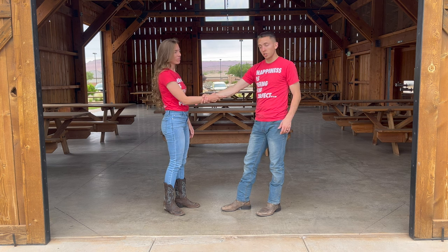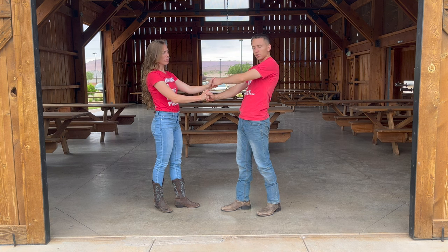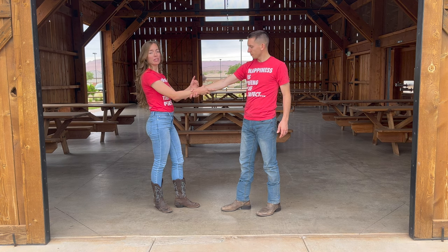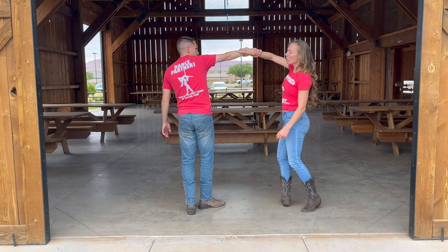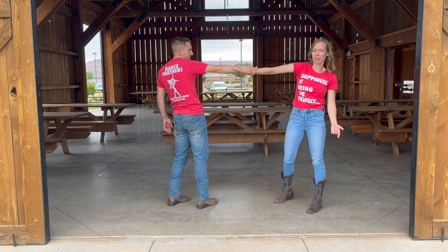What you're going to do to start out is, you might be right here in a twist position. All you're going to do is switch to this. Because your hands don't rotate, you have to prep your hands for the spin. So you're going to lead your lady underneath that arm, so that now your arms are here and you can unwind on the floor.